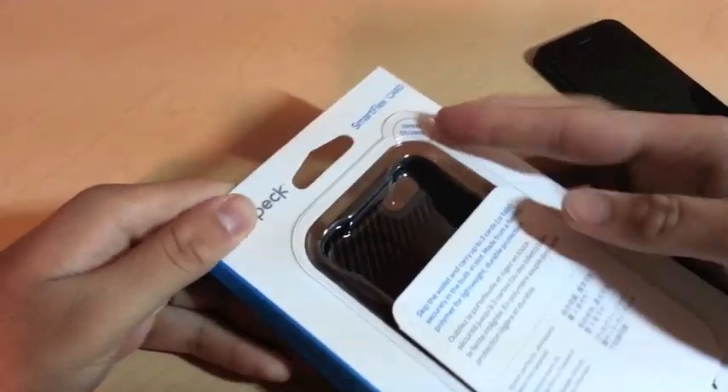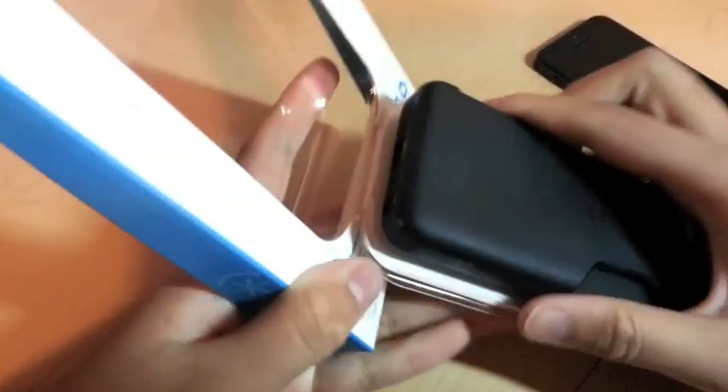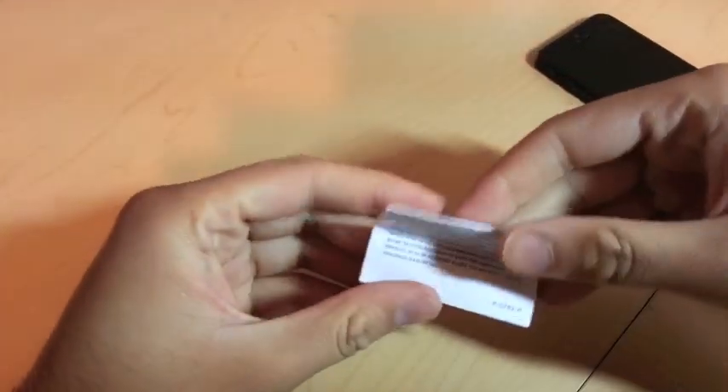So it's like a wallet alternative for the iPhone 5. The packaging I really liked — it's simple, just cardboard, really easy to open, you just pop it up right here. There's the case, and it doesn't come with a screen protector or anything — just the case and a little instruction sheet.